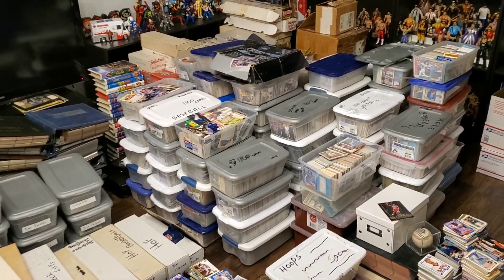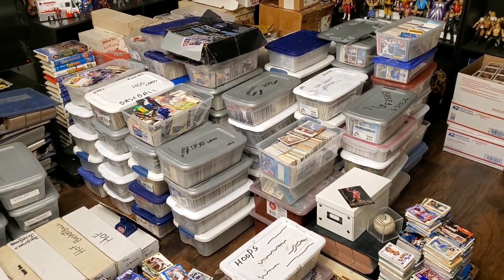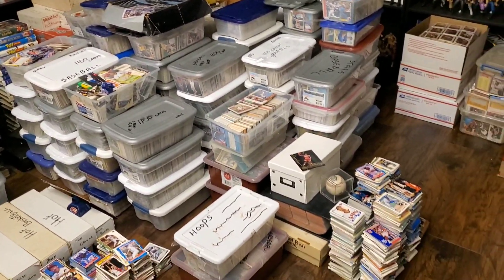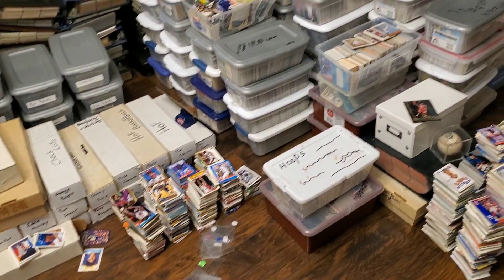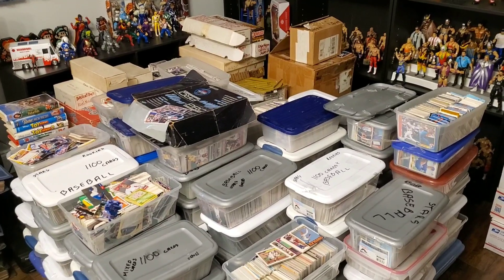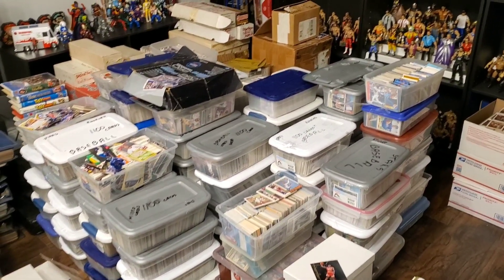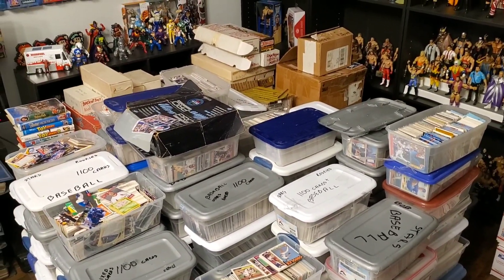Welcome to another sports card collection video. Today I'm going to be digging through some of these cards. As you can see, I've been chipping away — got some cards sorted here, a little bit every day goes a long way. Still got about 200,000 cards here to go through, and we have found some pretty amazing cards so far.